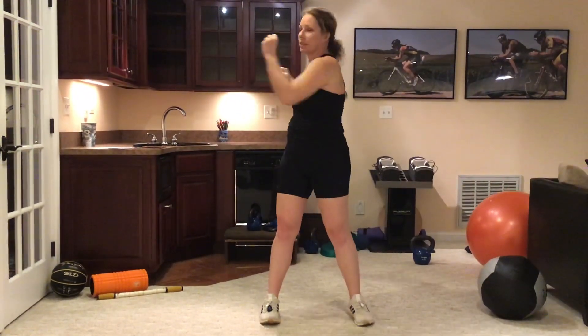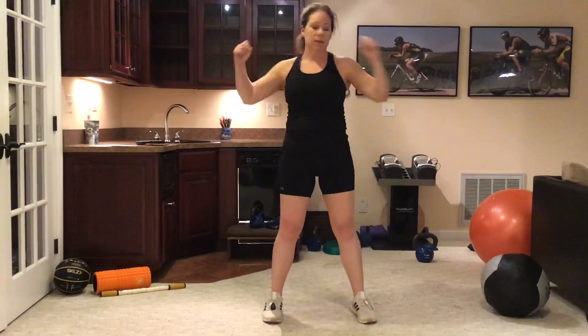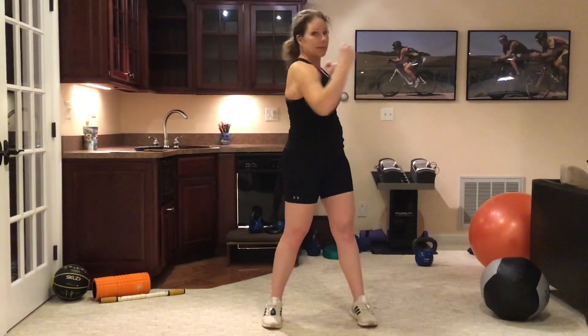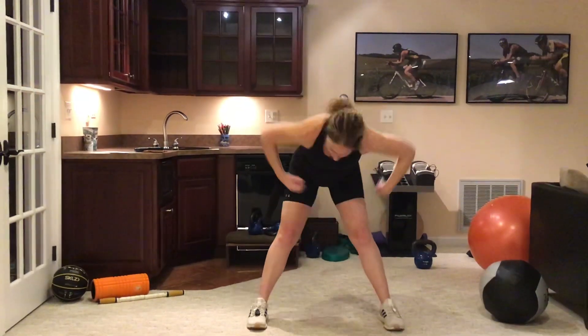First thing is core rotations. You want to do these for about 30 seconds, and then we move down to toe touches.